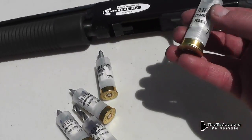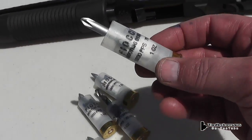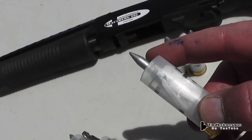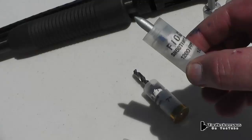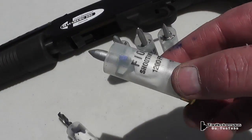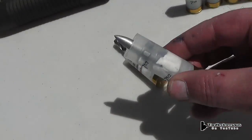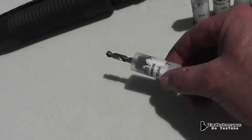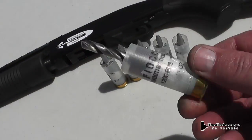Now many people have said that it's impossible to shoot a projectile this long out of a smoothbore shotgun without rifling or without the fins being canted so they spin. So let's see if that's true or not. The darts are sitting right up against the power piston and have a paper patch which just holds them snugly into the shell.